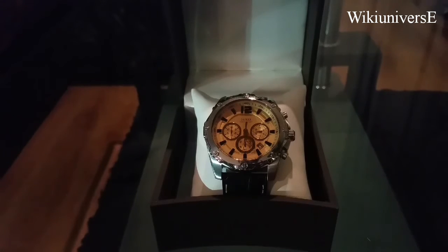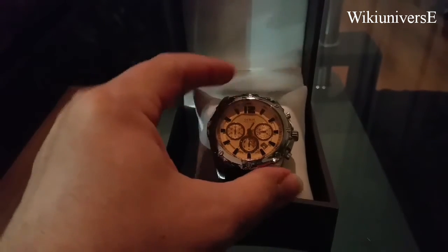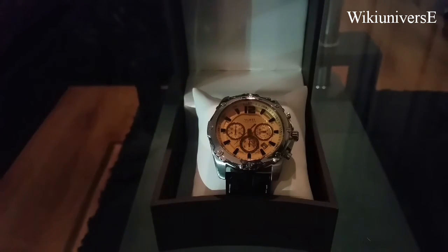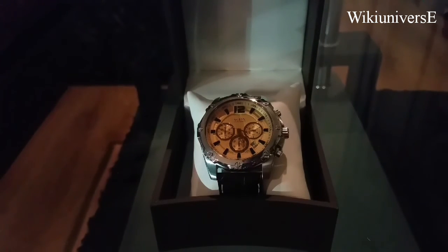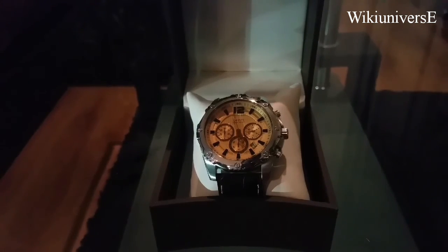It's a very nice man's watch with a nice, big case. And that's all for today. Thank you for watching, and don't forget to subscribe.